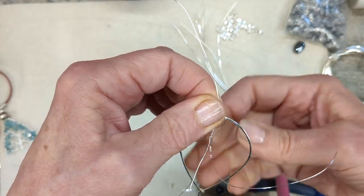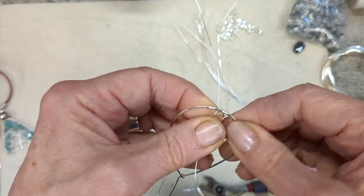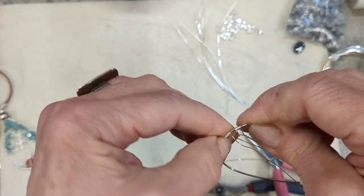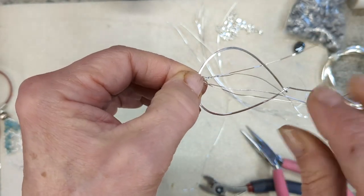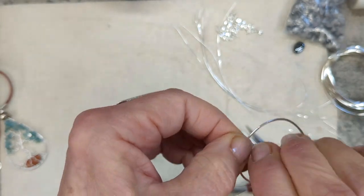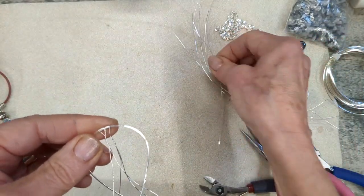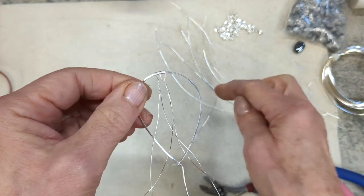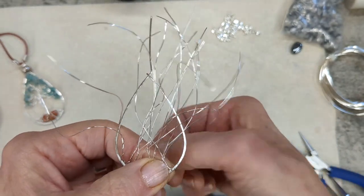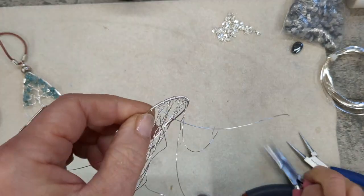Wrap the center of the 0.4mm wire five or six times, then bring those two wires together, cross them, and twist them — just leave a little gap between the frame. You can go lower than me; I just like that little gap. Twist the two wires together — it doesn't matter which way you twist them — and just continue doing that all the way around the base of the frame. I'm doing it quite centralized, but if you wanted a windswept tree you would veer more to the side.